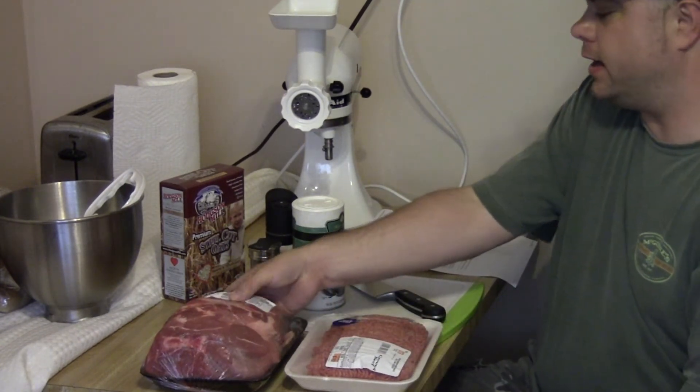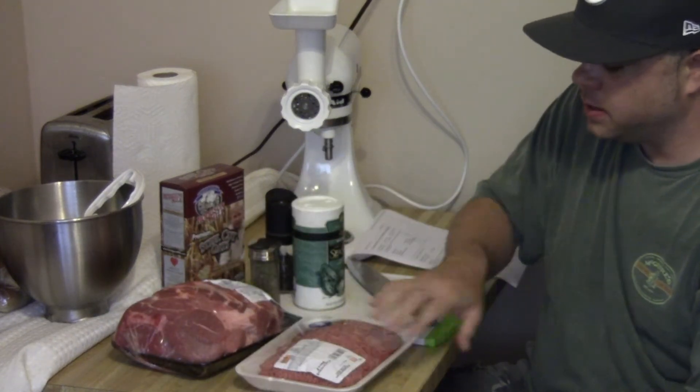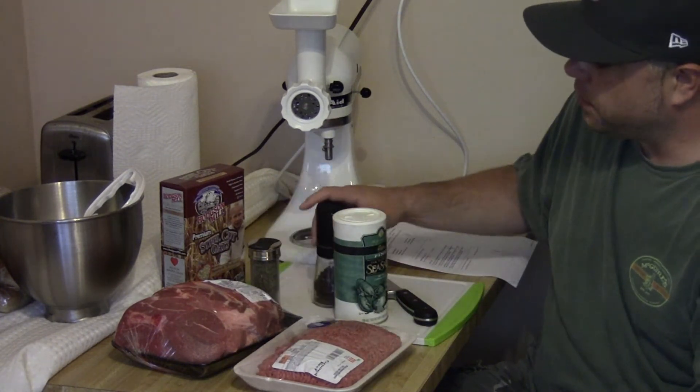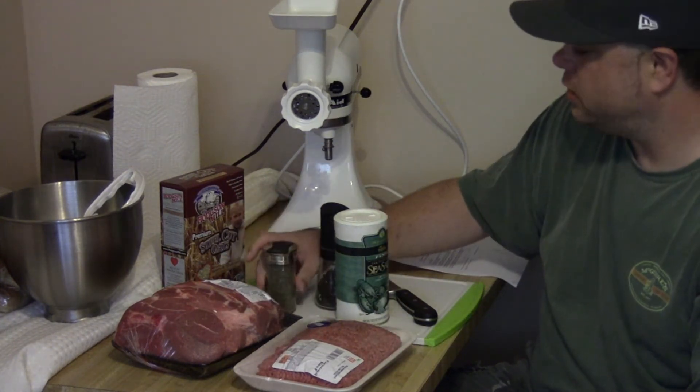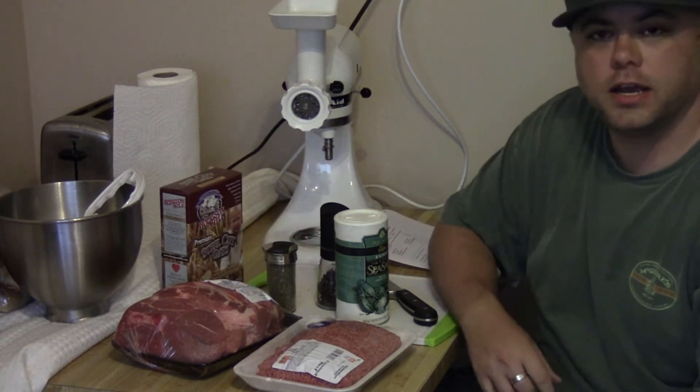I've got a big pork shoulder here that I'm going to grind up. I've got some ground chuck — two pounds of each. You'll also need salt, pepper, sage, the steel cut oats, and a crock pot.